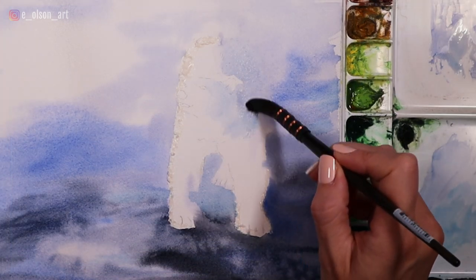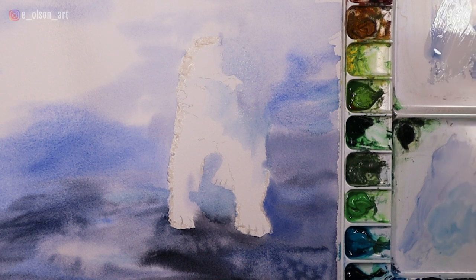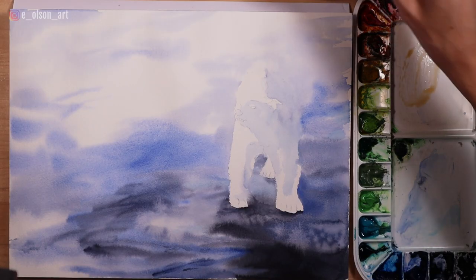I start to paint the shadow side of the bear using light washes of ultramarine blue and adding in some turquoise blue in areas that look a little cooler in color temperature. I remove the masking fluid and switch to a smaller brush to begin painting the details of the polar bear.